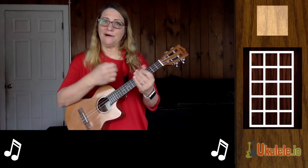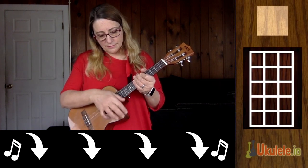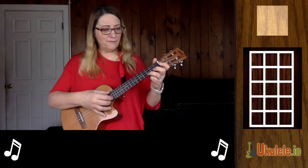For the strumming pattern, I'm using all downs on the first verse. On the third verse, I'm doing finger picking.